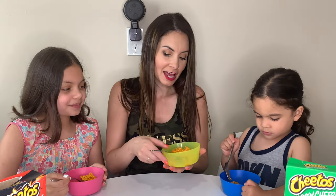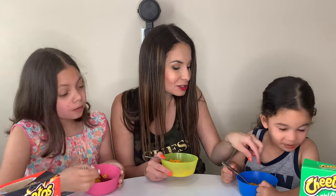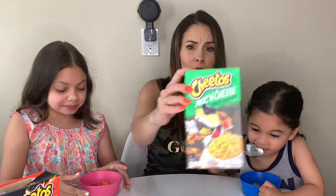You guys ready? Yeah. In three, two, one. It tastes like Cheetos. Exactly — in a pasta form. Spicy. A little bit spicy. Is it too spicy for you? Nah. Okay, eat it then. It's really spicy. Oh wow. It's really good. You guys need to try this. It's really good. I like it.